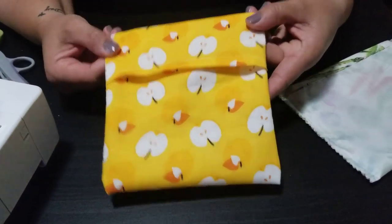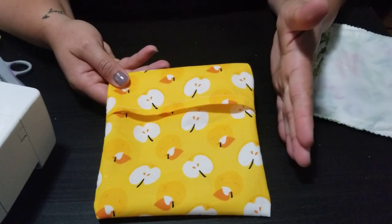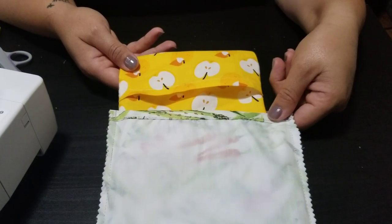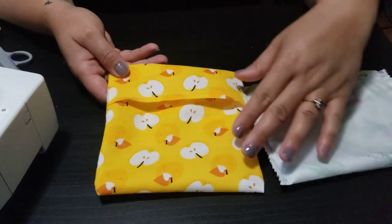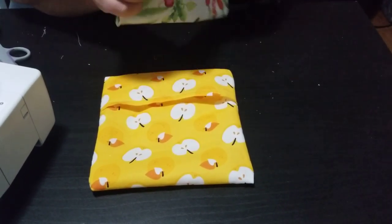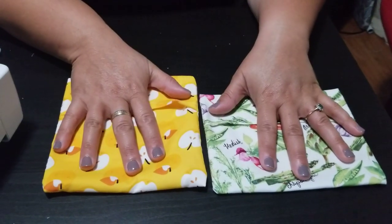There it is! Now you can make some yourself. Remember, if you want them wider, instead of seven inches go ahead and make them eight inches so that by the time you're done they'll be seven and a half inches. This one is a little wider. If you want them shorter and smaller, cut off two inches. Play around with the dimensions depending on whether you're using them for snacks, veggies, or sandwiches. Let me know what you think in the comments below — I will answer your questions and I'll see you for our next video!